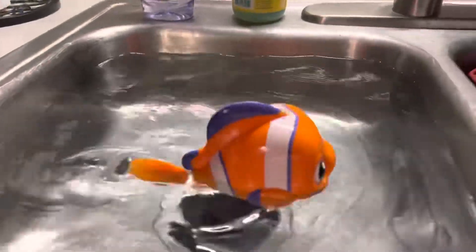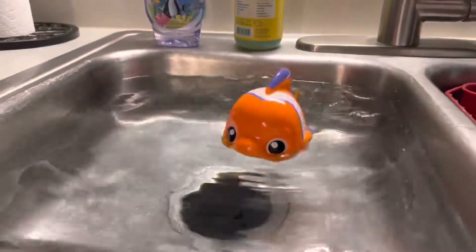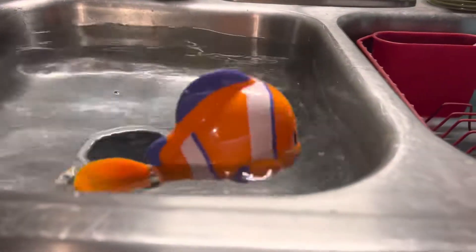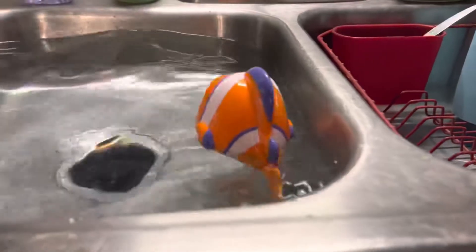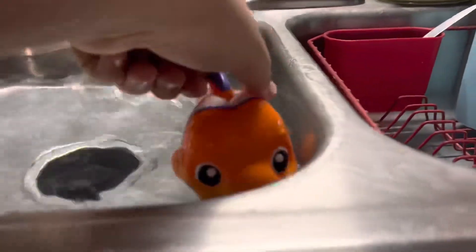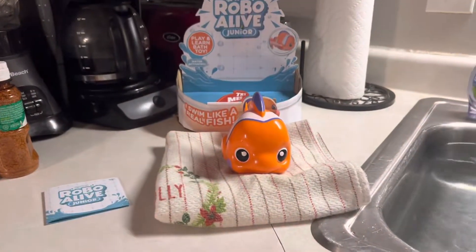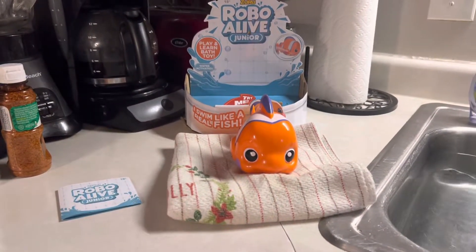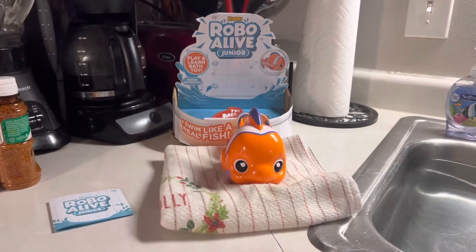There he goes, he's swimming away. All right little fish, time for you to get out. Well, that was our review — we sure hope you enjoyed it! Have a good day now, bye bye, the end!